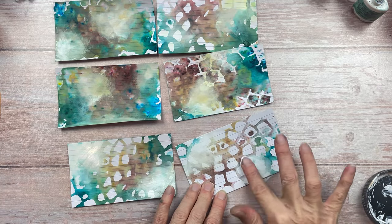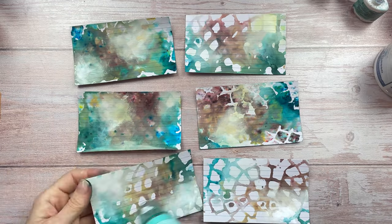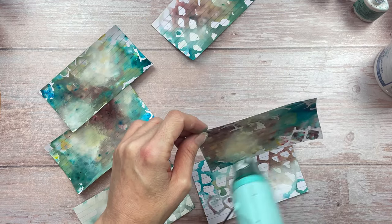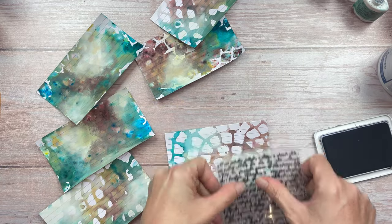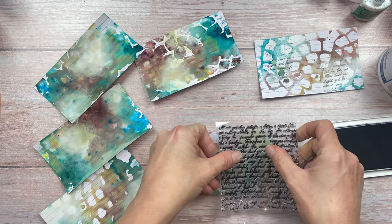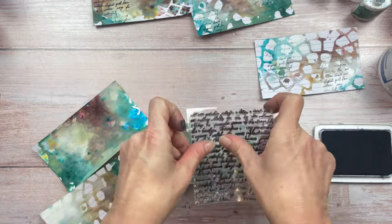We're then going to dry this gesso really well, and the next step is to add some stamping. Again, this is optional — these steps don't have to be everything you include in your index card. I love stamping, so I'm going to use black permanent ink with my vintage script stamp, not stamping everywhere over the entire card, just concentrating it in a couple of areas — mainly the lighter areas of each card.